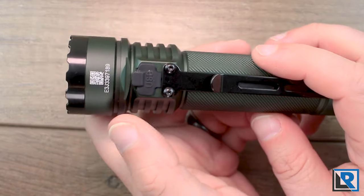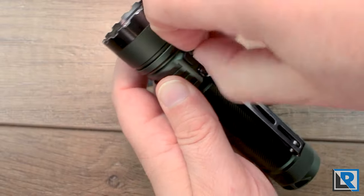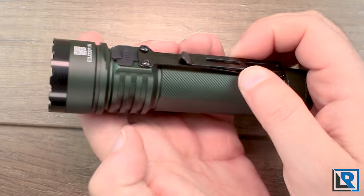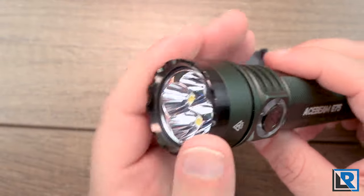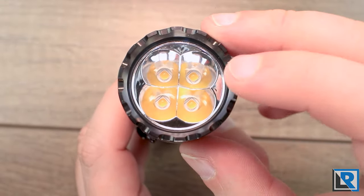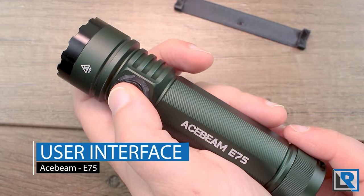The charging port is opposite the button and is pretty standard — it seals well and is almost a little hard to grab, but I had no problems with cables. The pocket clip attaches right below it, which we'll get to in a moment. The front bezel is black — I'm guessing it's steel but don't have confirmation. You've got an anti-reflective coated glass lens and then your quad optic and Nichia LEDs below that.